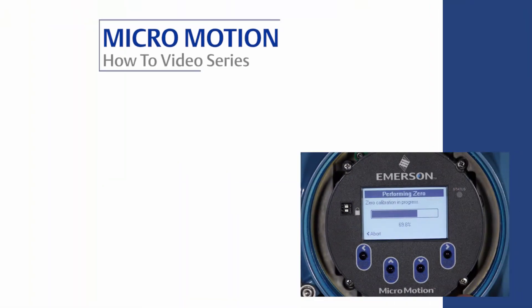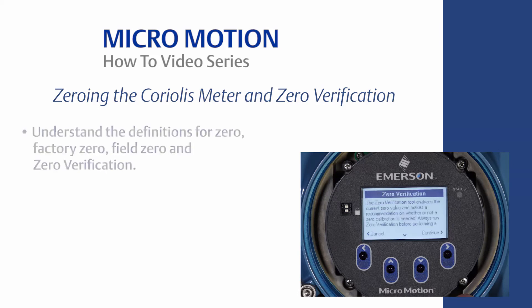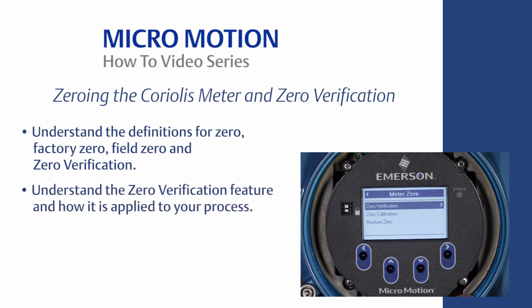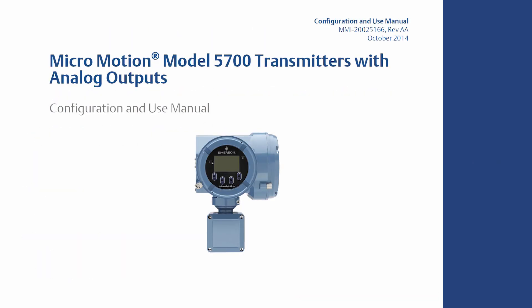This concludes the how-to video of zeroing the Coriolis meter and zero verification. In summary, you should now understand the definitions for zero, factory zero, field zero, and zero verification; understand the zero verification feature and how it is applied to your process; and know how to properly zero a Coriolis meter using the 5700 transmitter display and ProLink. For the complete set of instructions, please refer to the MicroMotion Transmitter Configuration and Use Manual, which can be found on www.emerson.com.